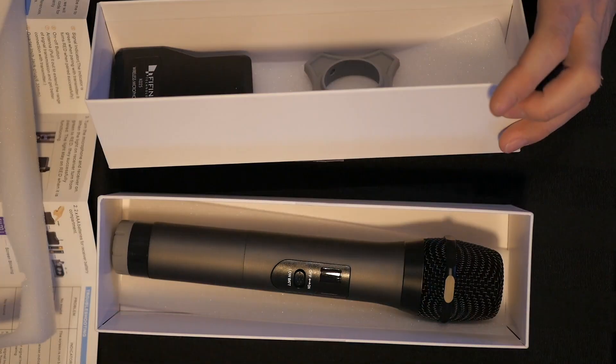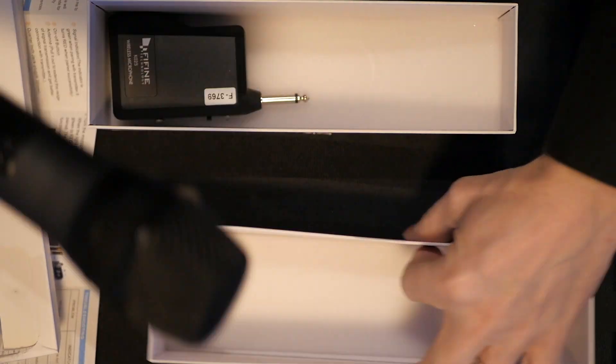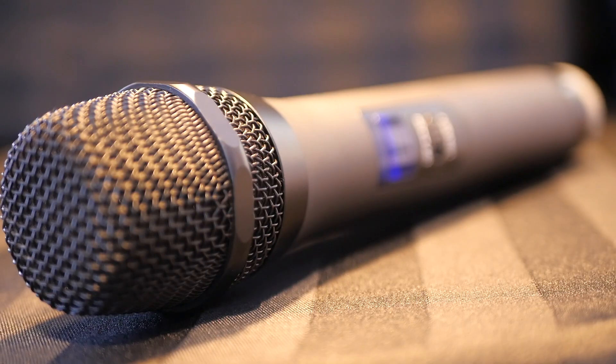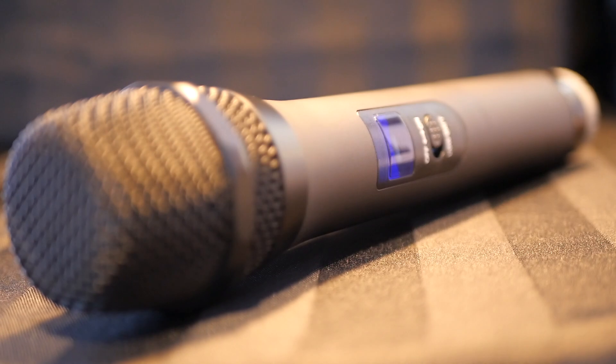The K025 is a wireless mic with a wireless receiver. It's quite well thought out and mine came with an anti-roll cage so it won't roll off a flat surface when you set it down. The grill is also shaped in a way that makes it not roll. It has 20 wireless channels in case there's other wireless equipment in proximity, helping you get a signal without interference or dropouts.